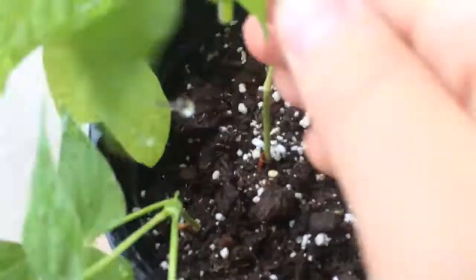I planted four beans. There's one plant, two, three, and a four. They all grew. I'm pretty happy about that. Thanks for watching. Bye.